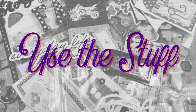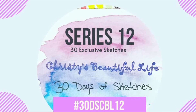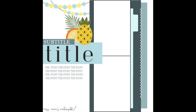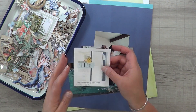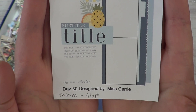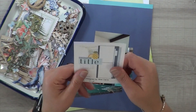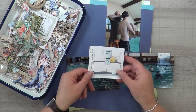Hey, it's MK and I am here with the last video for Use the Stuff. I am using a sketch from Christie's Beautiful Life 30 Days of Sketches Series 12, and it is created by Miss Carrie's Creations.